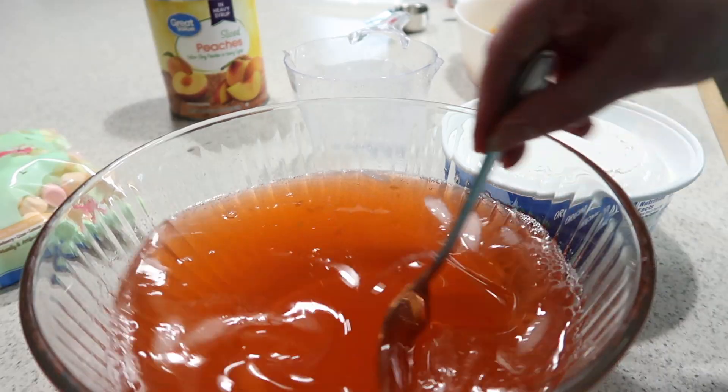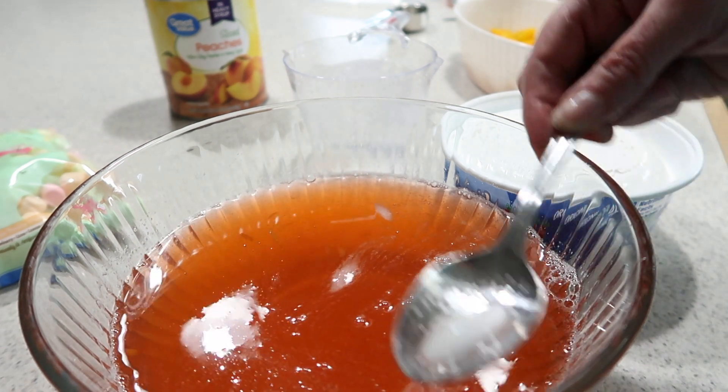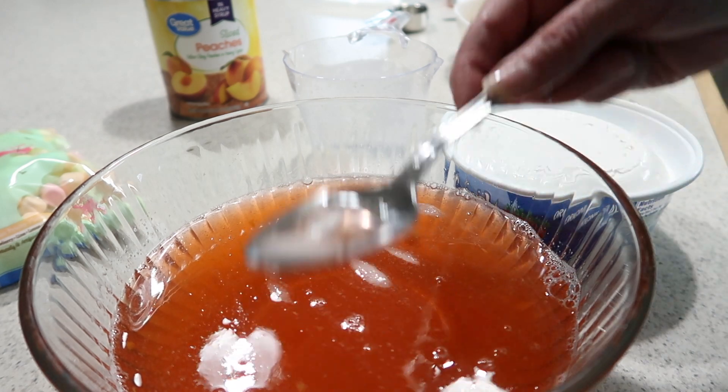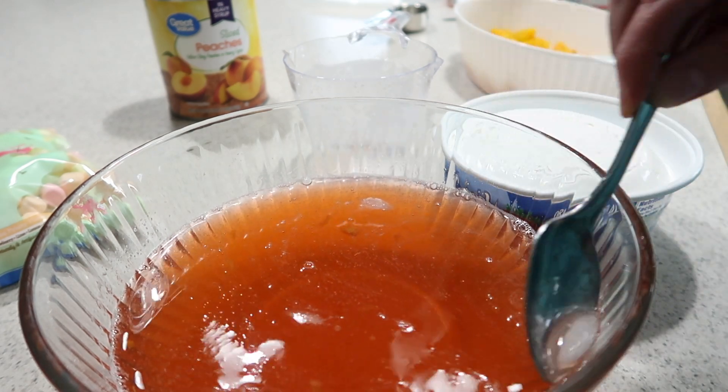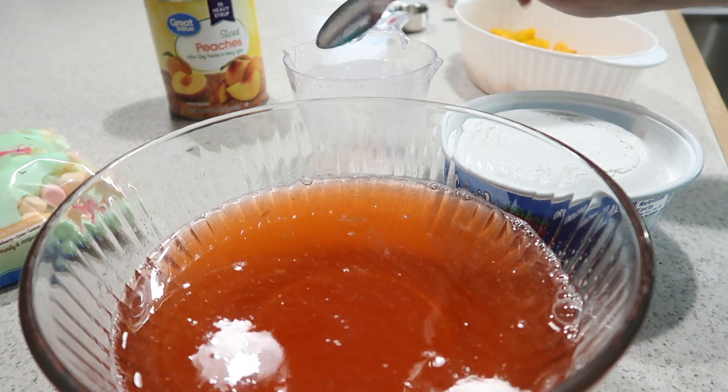It has thickened up quite a bit, and at this point it's almost too cold to really melt the remaining ice cubes, so I'm just going to scoop those out and then add some of the whipped cream to it.